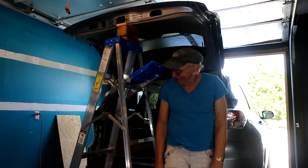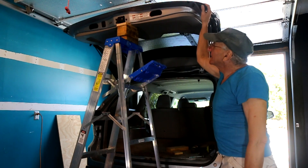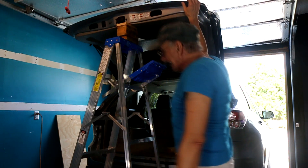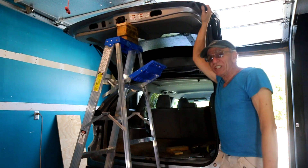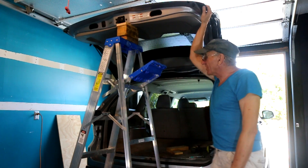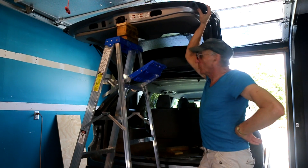Hello everybody, Dennis here. This is my 2014 Highlander, Toyota Highlander LT. It came with the power door openers, which have been nothing but trouble. Just about everybody who has one of these has had trouble with the power door openers not working.